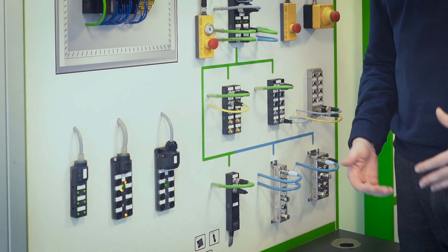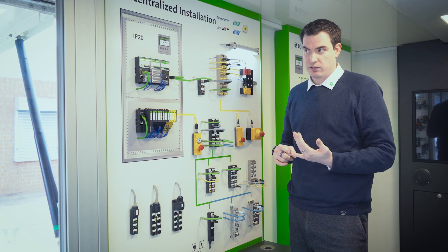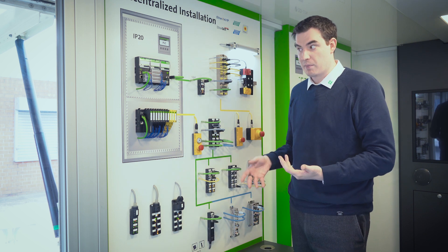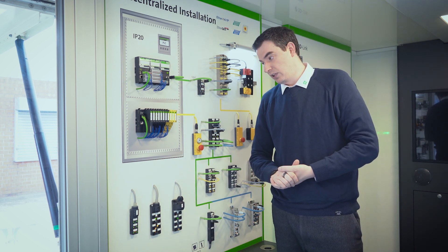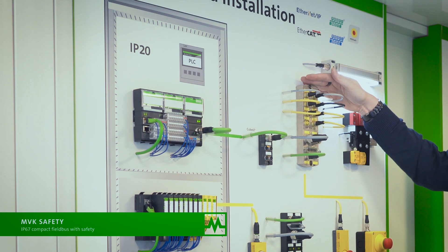With the removable cap version, there is a new feature coming called Logic App. That is where we have the ability to use AND, OR, and XOR gates to combine inputs or trigger outputs from inputs within the cap, with a program on the front. It's going to be available very soon. We then also have MVK Safety, which is our most successful safety product, selling hundreds within the automotive industry.